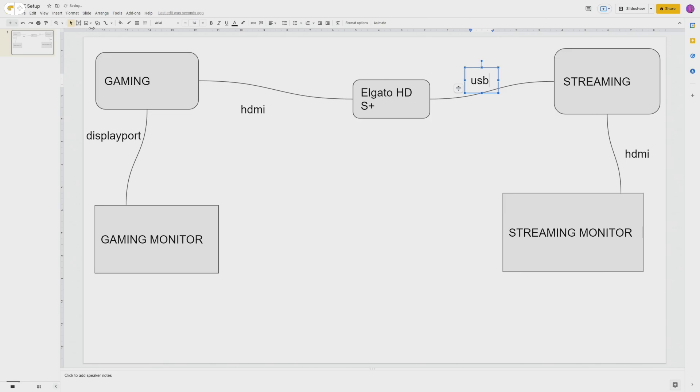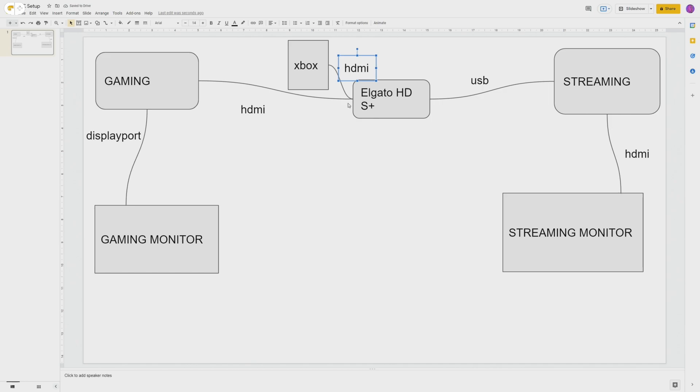There is a pass-through on the Elgato HD60+ which would let you send that picture back to your gaming monitor if you want to. I personally don't use that because it always adds a tiny bit of latency, and since your gaming PC has your game monitor anyway, you don't really need it. If you want to connect a console like an Xbox — I have my Series X on my desk as well — then you'd want to use the pass-through going back to the gaming monitor. You'd connect that via HDMI. You can also get capture cards that have more than one input — they have one with four inputs I think.